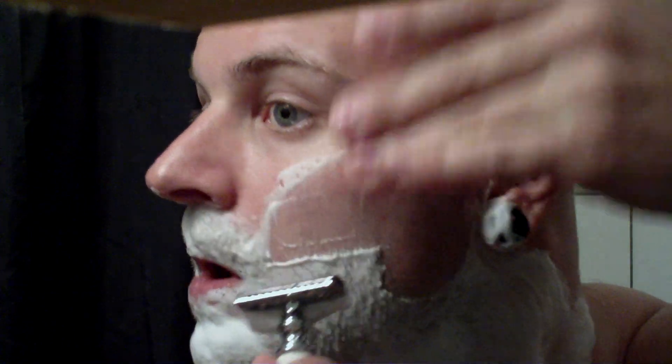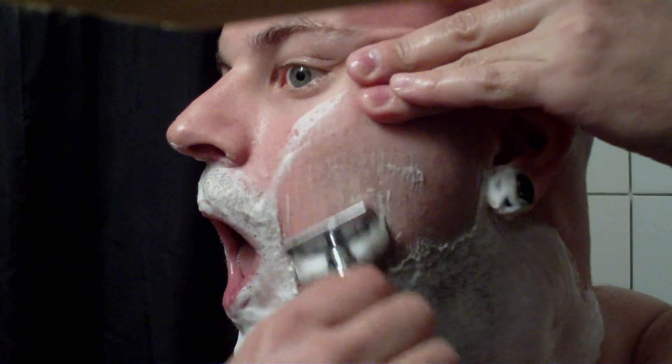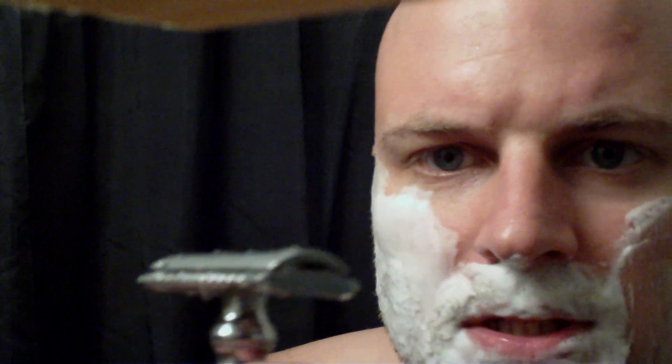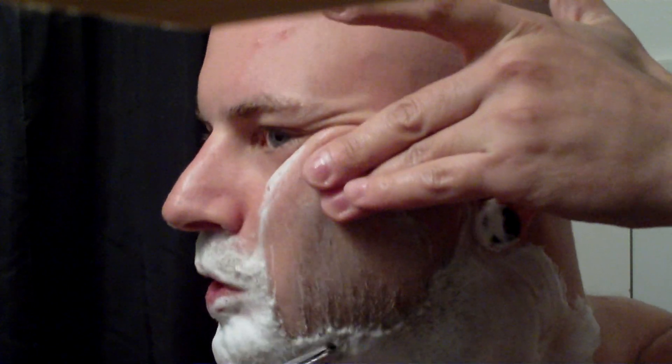I'll just be going straight down. Because my beard is so long right now, the hairs will stick a little bit and get stuck in the razor. So I'll be sure to rinse it out thoroughly. You can see there's still some hair stuck in there. I'll fill up the other side and then I'll show you what to do.